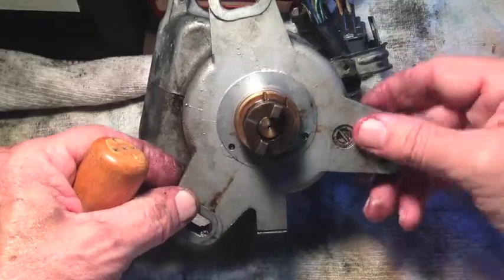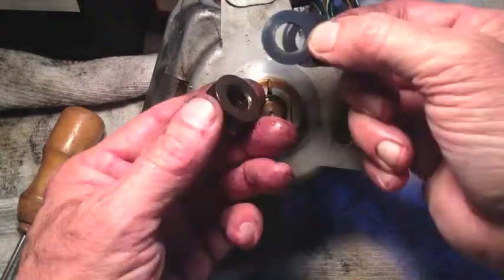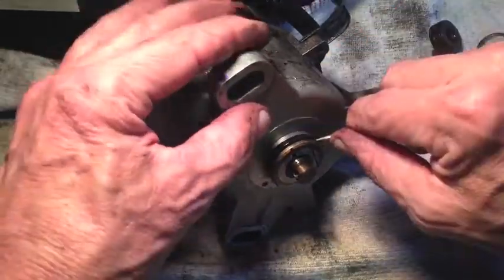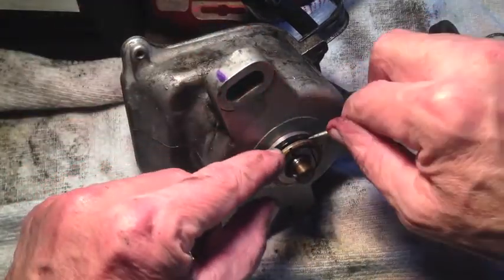Don't lose that pin either. Now this ring should lift straight off. There are two spacers — two washers — and you're going to need to put those right back on just the way they came off. I'm going to try to dig this O-ring out, and it is hard as a rock. It's not pliable at all, so I may have to break it to get it out.